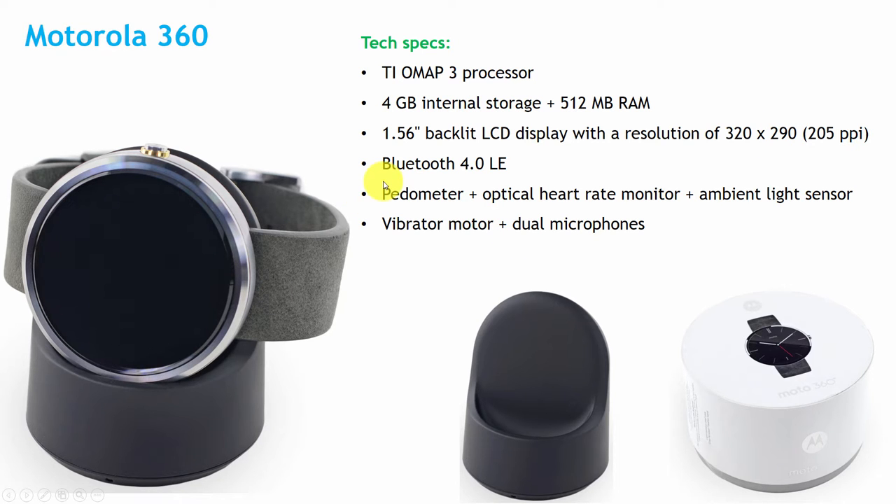It has support for Bluetooth 4.0 as well as Wi-Fi. It has a pedometer, optical heart rate monitor, ambient light sensor, vibrator motor, and dual microphone support.